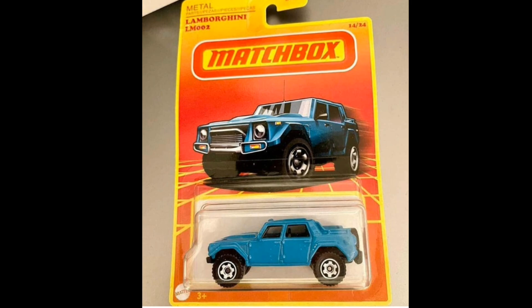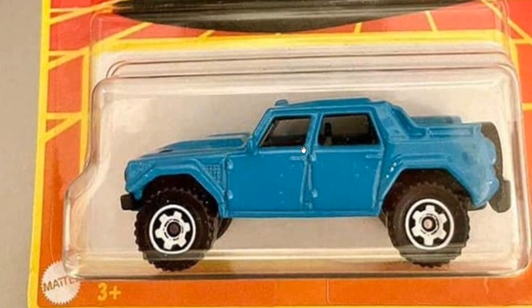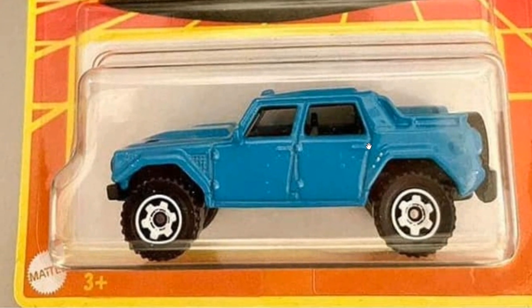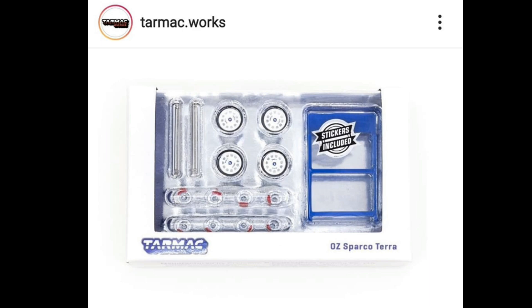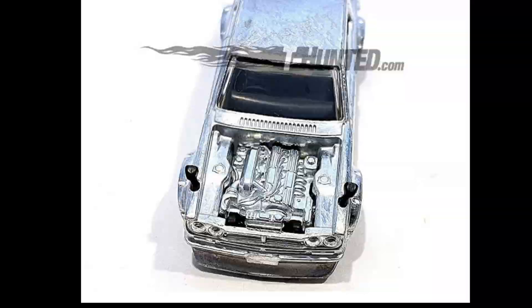Here's another car from the Matchbox Retro set — the Lamborghini LM02, which was missing from yesterday's video. Not the biggest fan of this casting, but it looks pretty clean. That's all for the news and updates today. If you enjoyed this, please like the video, subscribe to the channel, and I'll see you on the next episode. Bye guys, peace out, have a great day — thank you so much for watching.